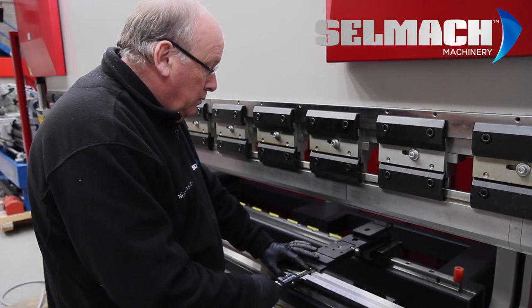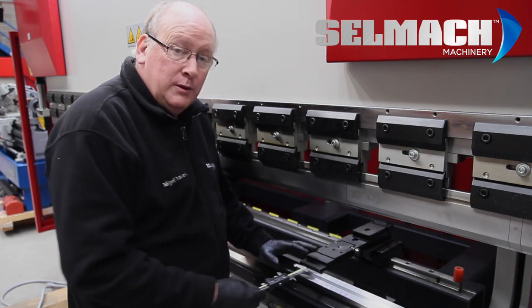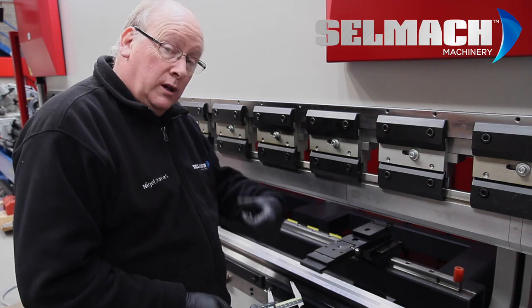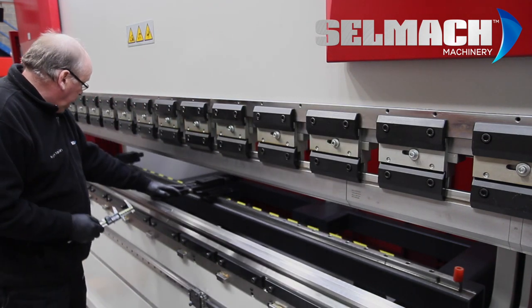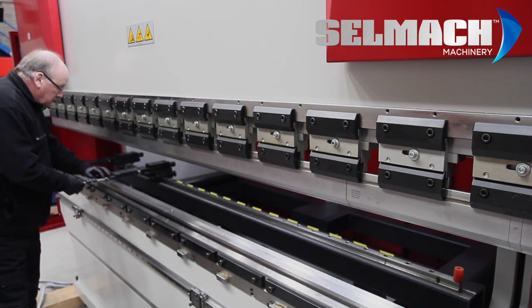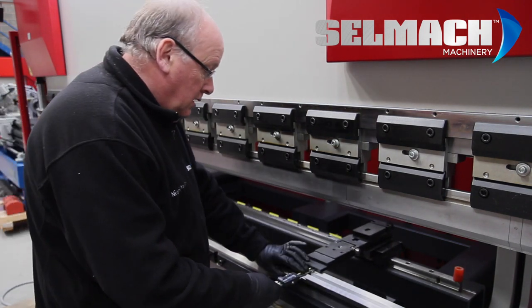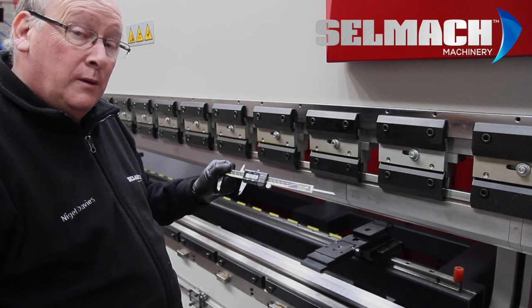We've adjusted the back gauge bar itself to try and get it parallel, and now it's reading 50.56 on the right. Checking on the left again — yes, 50.56 on both sides now, which means the back gauge bar is now parallel.